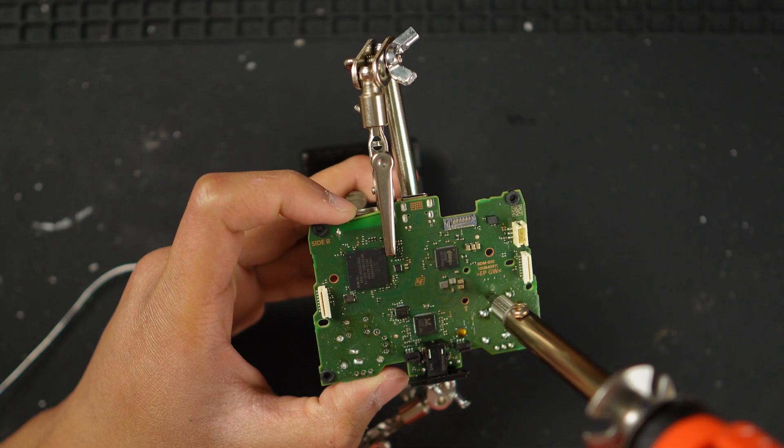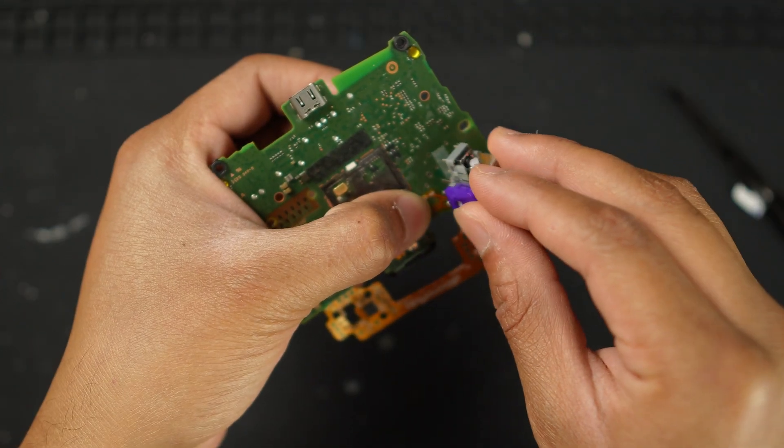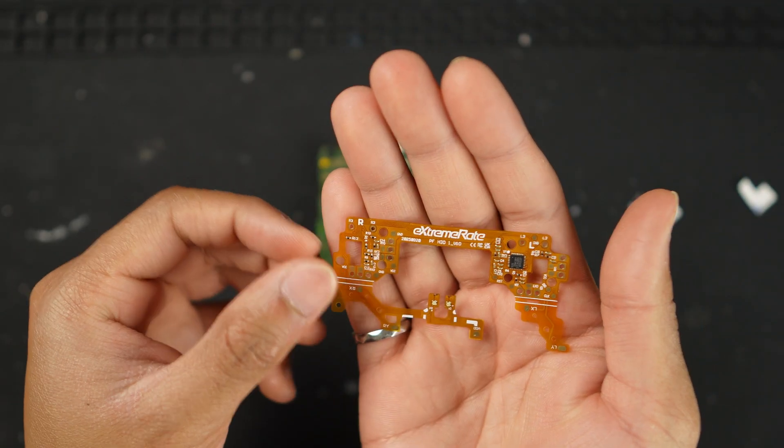Typically when we install new joysticks, we take out the older ones, desolder them, install the fresh joysticks, and once done with the installation we head over to this website and calibrate our joysticks in under two minutes. But what ExtremeRate did with their hall effect sticks is involve one additional step — along with the joysticks you also have to install this PCB board into your controller.